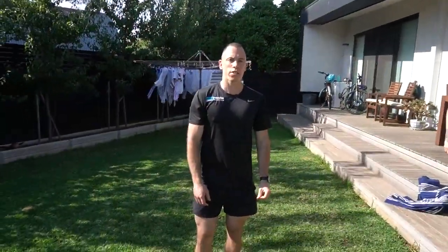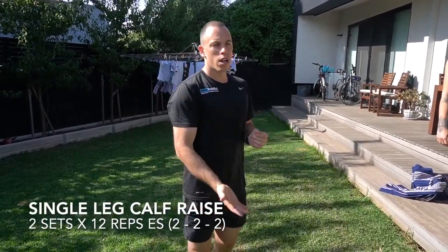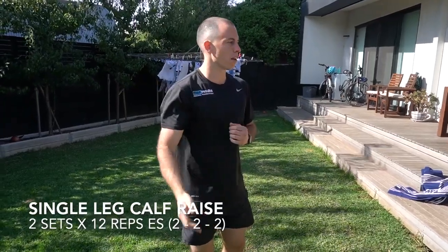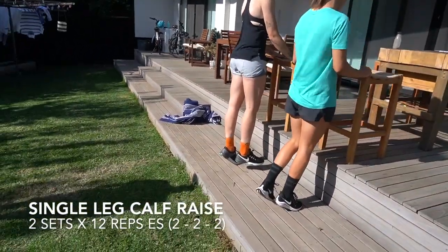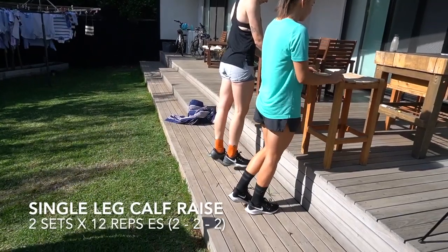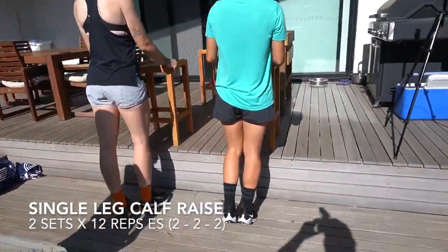Next up we've got a single leg calf raise. Just find something to grip onto lightly with your fingertips. We're gonna work through two seconds on the way up, two second hold, two seconds on the way down. Twelve each side, two sets. Keep the knee nice and straight, pushing through the big toe.